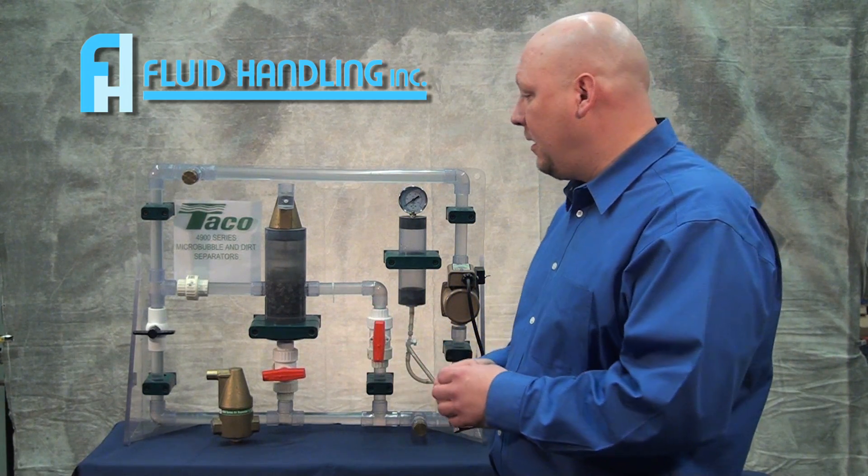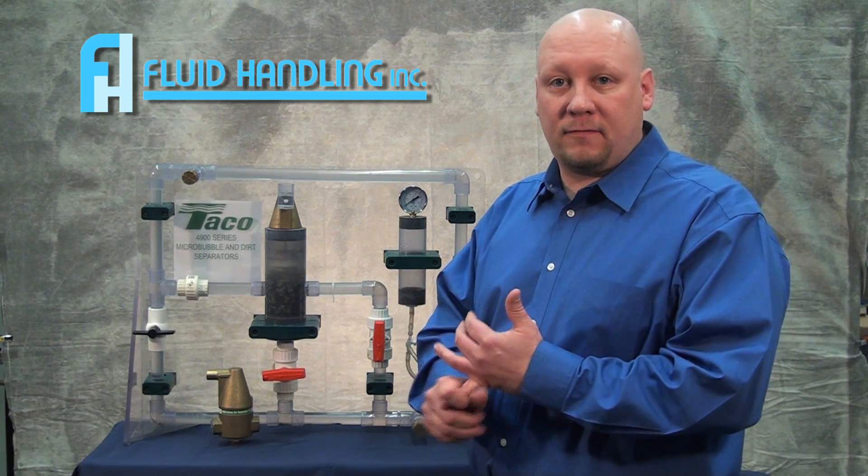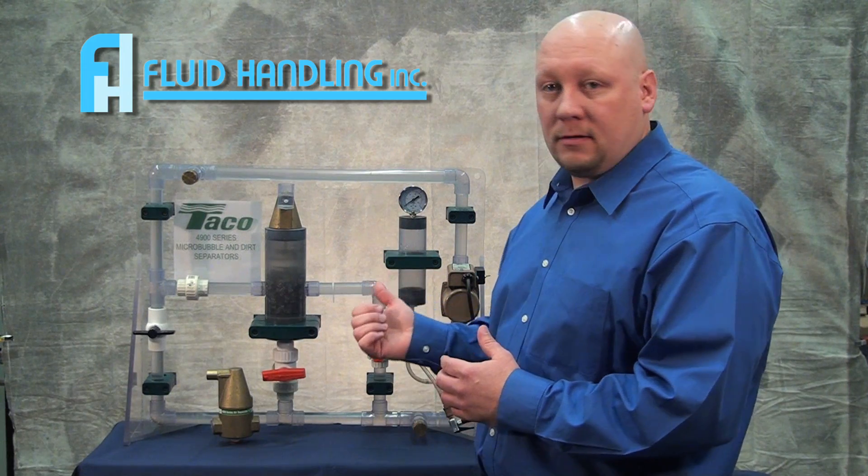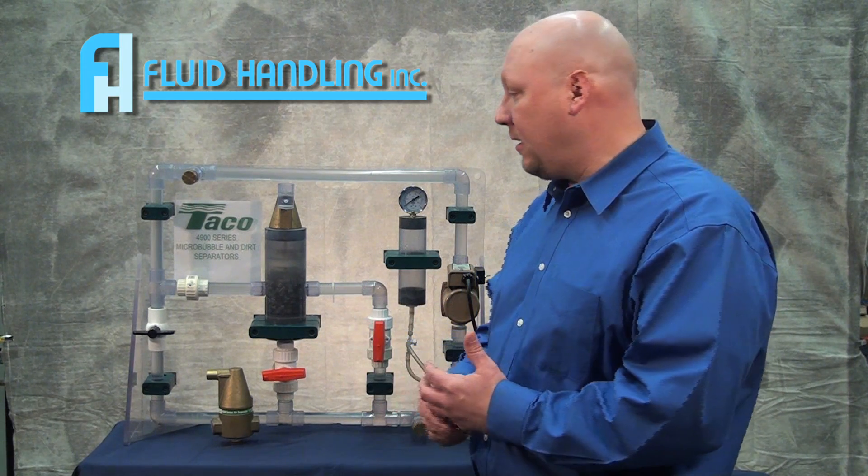How do we get it out? Air can block up your radiant floor tubing. You can have cold spots in the floor, and it can be as simple as an airlock. With good air elimination, we can help eliminate all those problems.